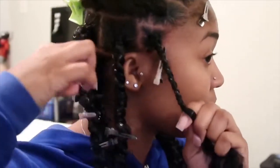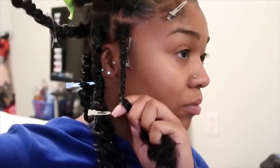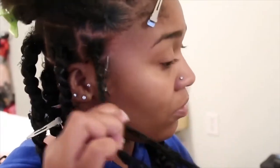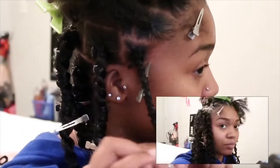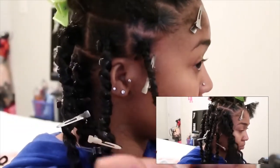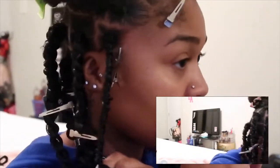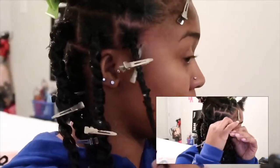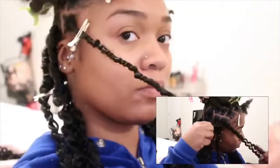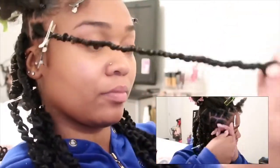I'm honestly not good at explaining things. I wish I didn't do the back so big, but that wasn't my fault because I didn't do the back of my head. I'm a visual learner myself and that's why I'm not talking as much — I usually get it from watching. Next time I do this style, I'll definitely make sure all my parts are the same size. I don't know why I just kept going with different part sizes even though it was a big difference.